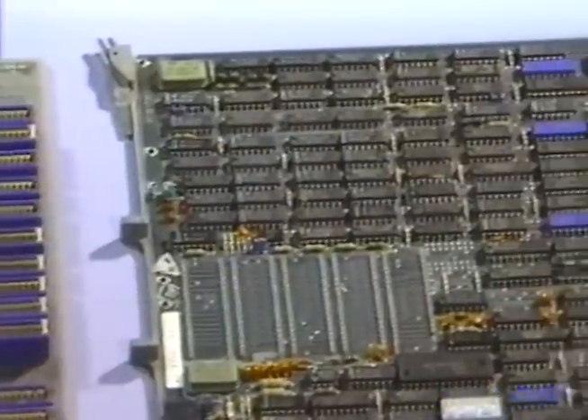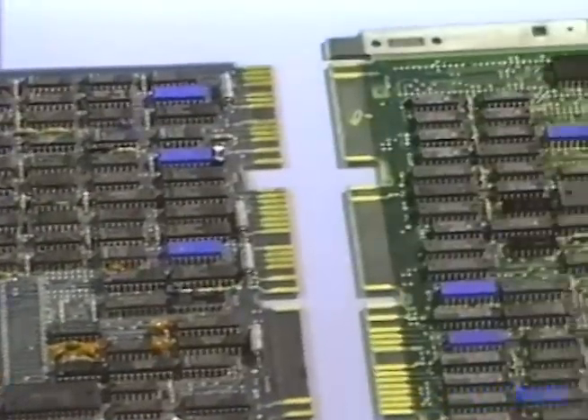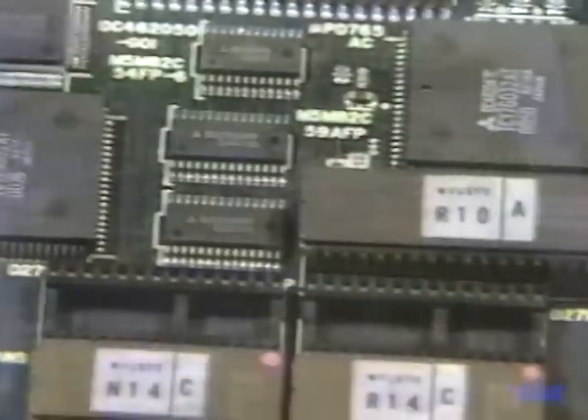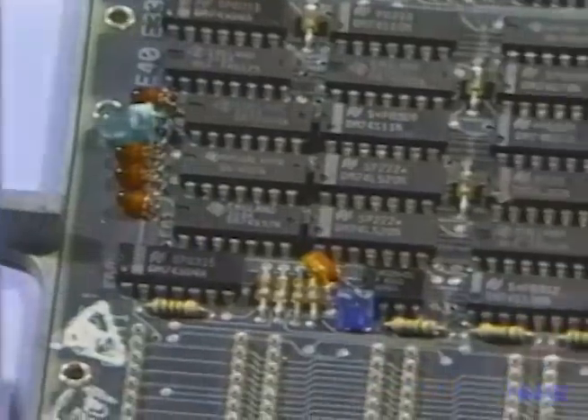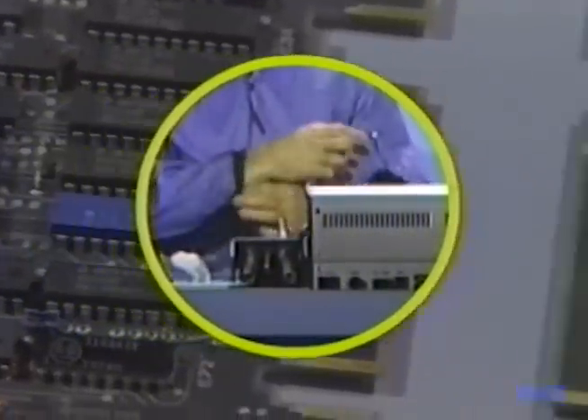You're going to see a great variety of boards in this work. Every one of these is a multilayered one, but they've each come from different systems. These boards may be electrostatically sensitive, therefore we always wear a wrist grounding strap whenever we're working on a populated board.